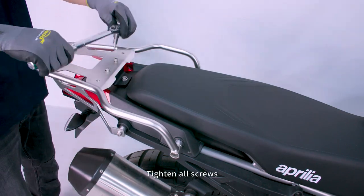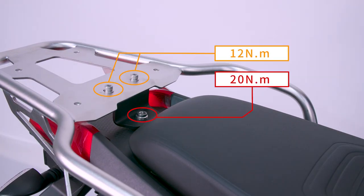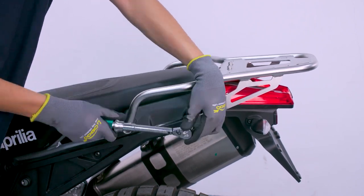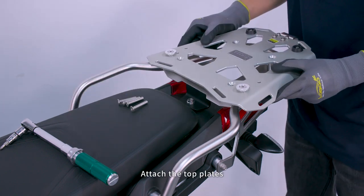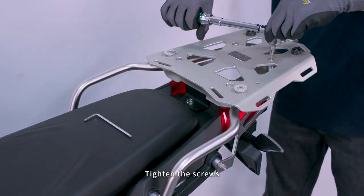Tighten all screws. Refer to the diagram for specifications. Place four aluminum alloy washers. Attach the top plates. Preliminary fixation, then tighten the screws.